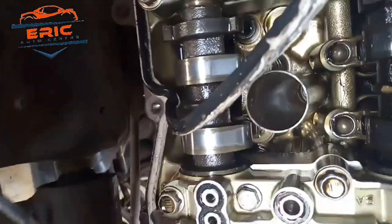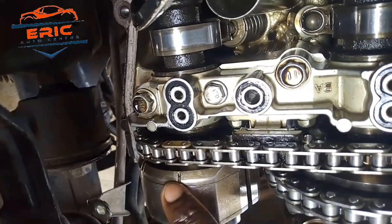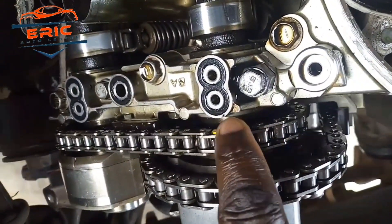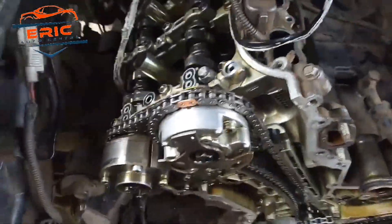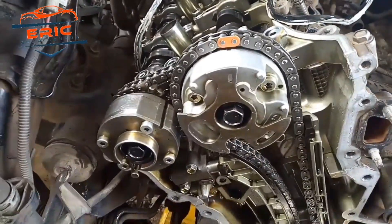It is very simple for you to do this but quite complicated. If you didn't take time to do it, it will end up having to open it again and again — which will give you trial and error. So make sure you do it once to get a better timing chain setup.